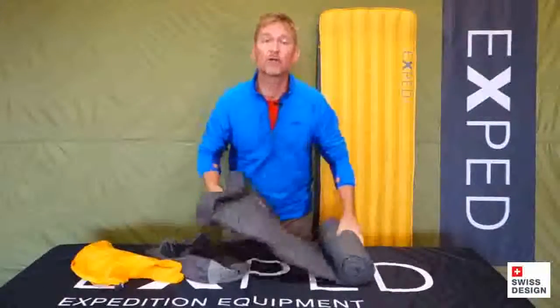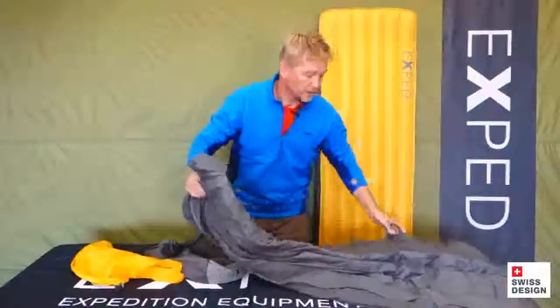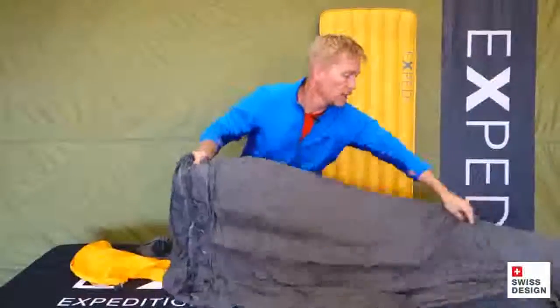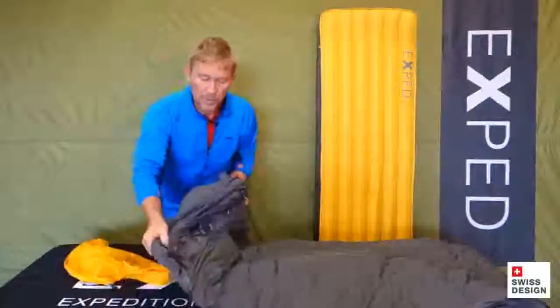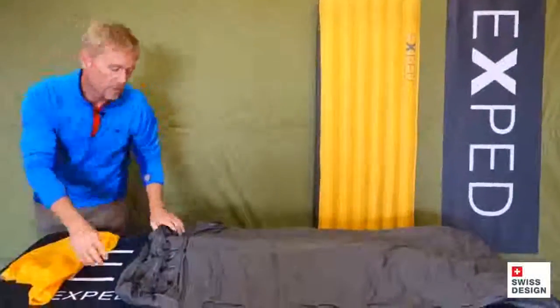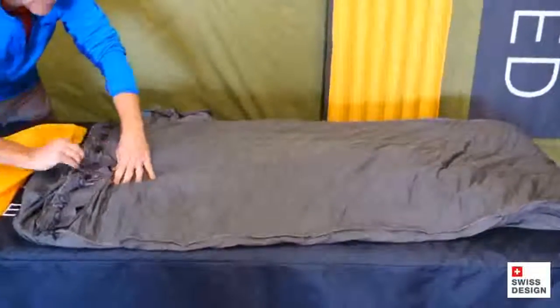TT stands for Tube Technology. It's a unique construction method that Exped has come up with that allows us to give that field maintainability real functionality. So let me show you how this all works. When we open the mat up, we have our inflation mechanism right here — we call it the octopus. It basically connects all of our flat valves together.